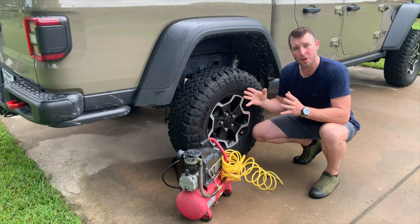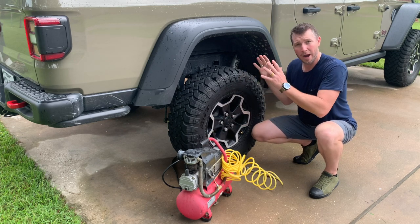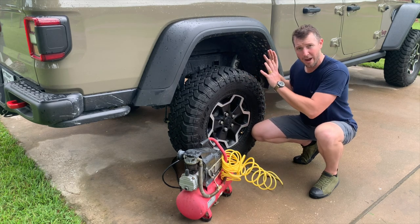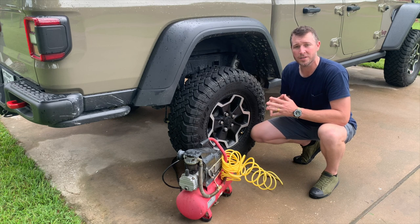If you're not wanting to go with a permanent solution, there are plenty of portable units out there to consider as well. But whether you're airing up and down off-road, running power tools at the job site, on the trail, or even wanting to inflate mattresses or beach toys, having an air system available for your vehicle is probably one of the most utilitarian upgrades you can do for your adventure or construction site vehicle.